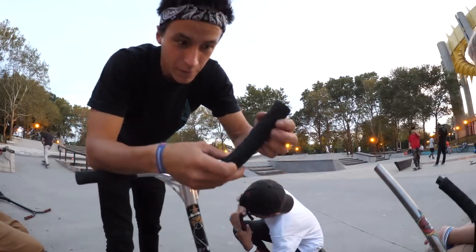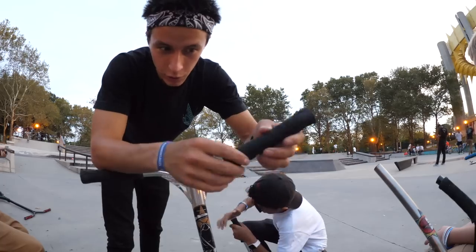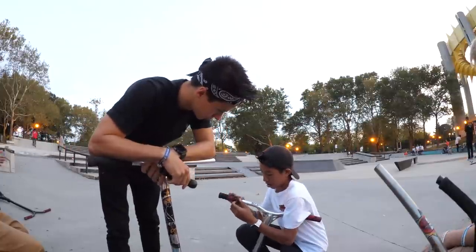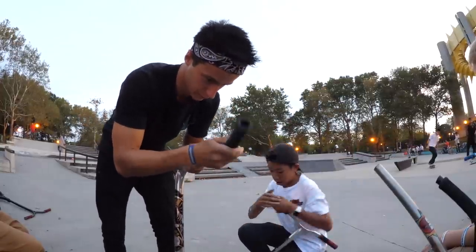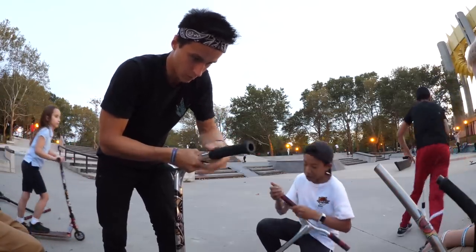If you really pay attention to what I'm doing, I'm creating an air bubble inside the grip. Once you create the air bubble, if you just press the grip through, it goes right on. Are you ready? Almost — I gave you too much of a head start. Okay, I'm done.